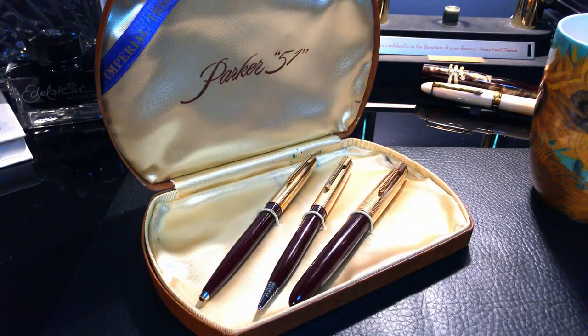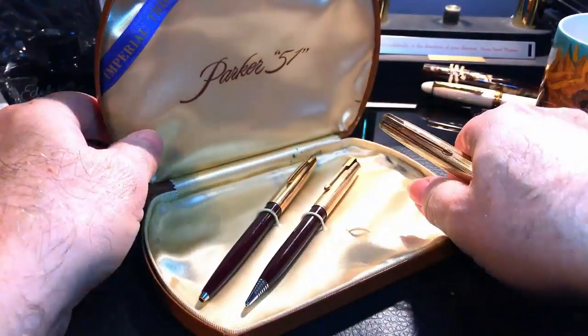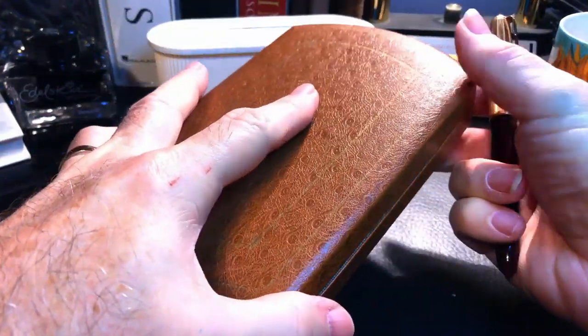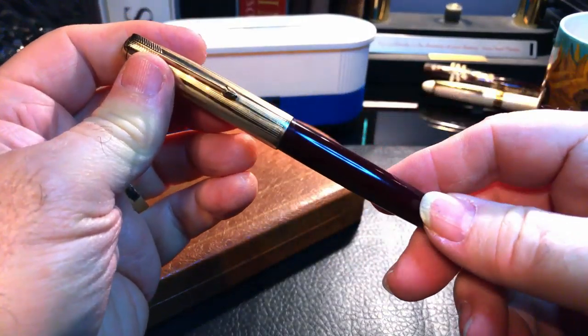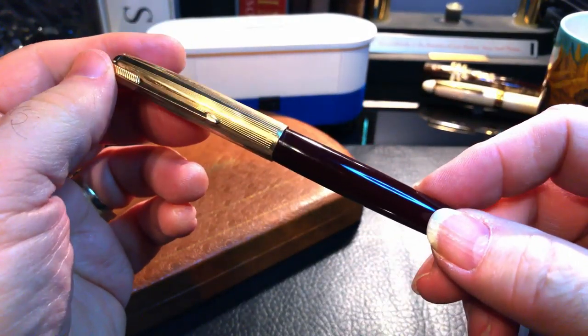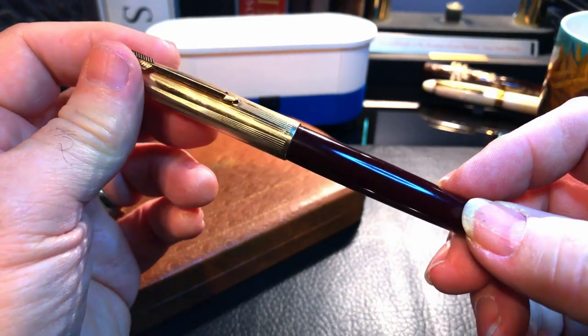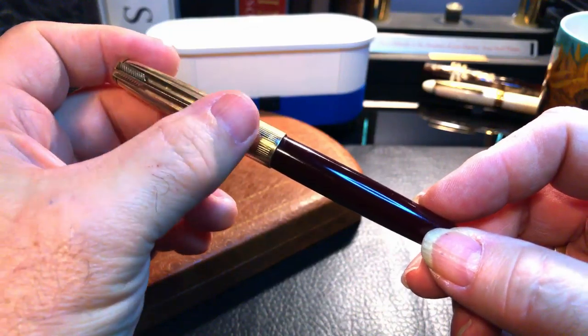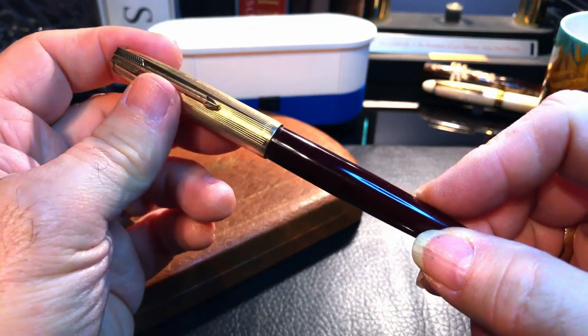This is going to be a work-in-progress kind of video — I'm going to do some time lapses probably. This is my friend's Parker 51 and it comes in a set. I took it to a pen shop here in Calgary and they basically told me no, they're not going to touch it because it's such a vintage item — too much liability involved. So I asked my friend for permission and he said yes, go ahead and give it a try.